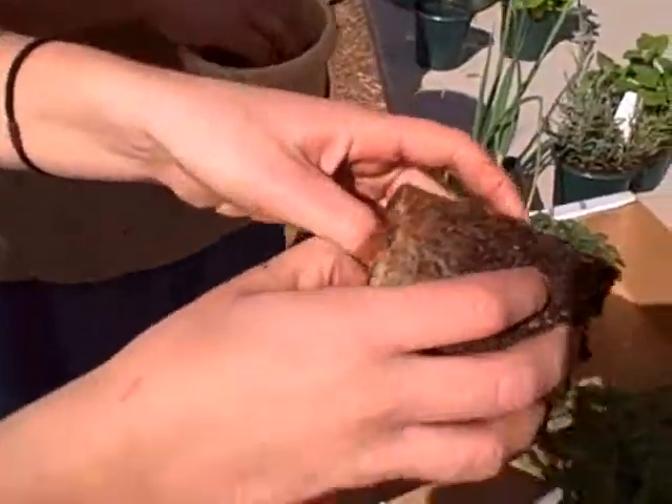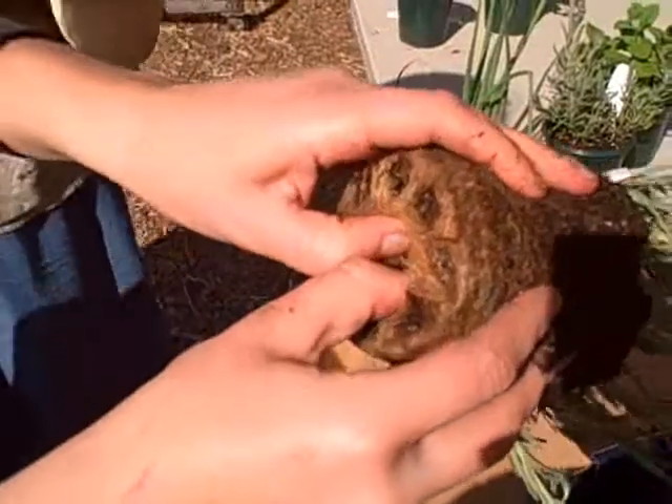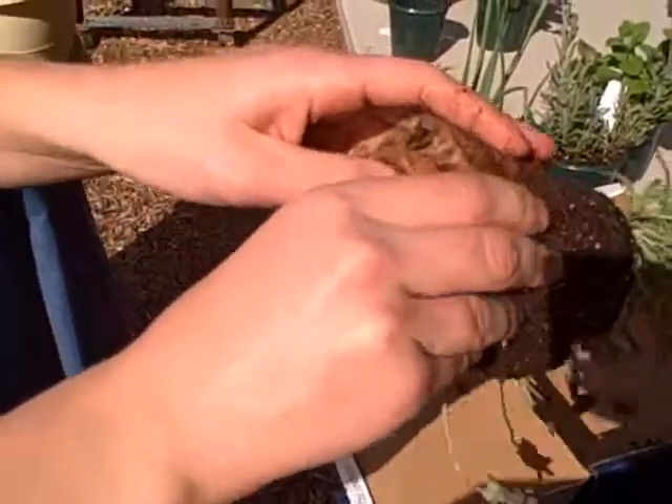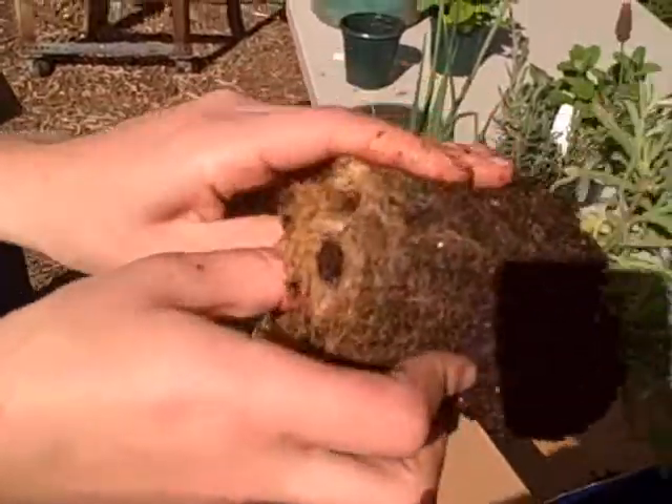We've got a root-bound plant here that we're opening the roots up a bit so that when it's put into the container, the roots will spread out more. It does take a little bit of muscle sometimes because those roots were really thick, weren't they?